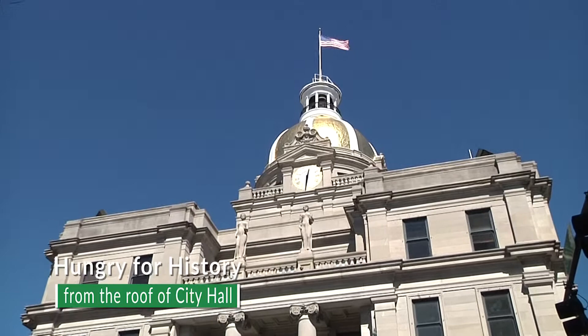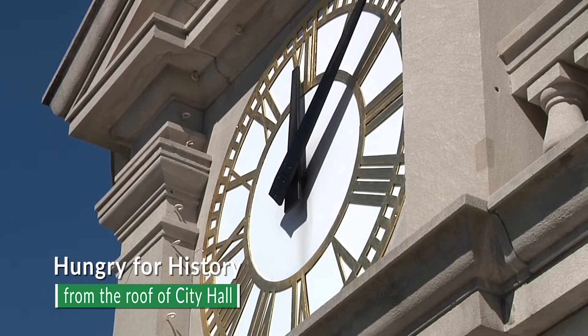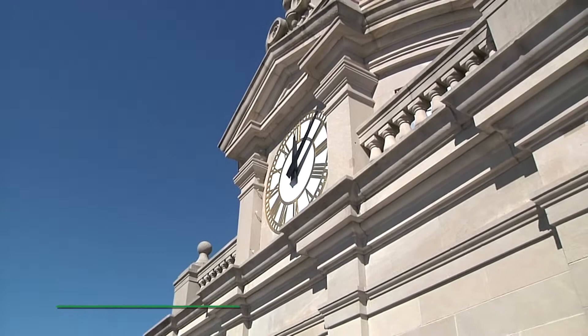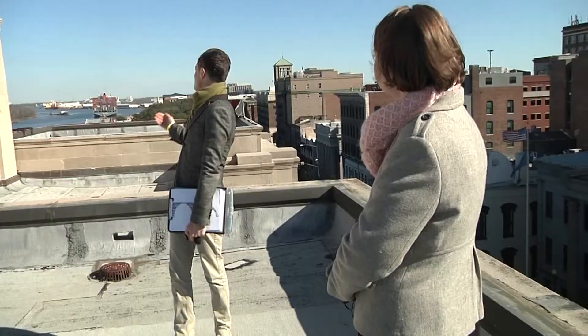Before everybody had a clock on their phone, people needed a major city point to tell the time. Since 1800, there's been a clock in this location — first in the City Exchange. When they proposed the new City Hall, they weren't going to just reuse the old clock, but they didn't want to throw it away either. A local iron worker named O'Rourke offered to put it in his iron foundry. It used to be at the end of Bay Street at the Riverwalk, so you could have seen the old clock from the new location looking down towards the east.